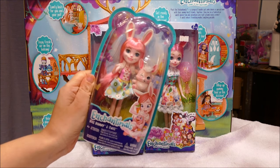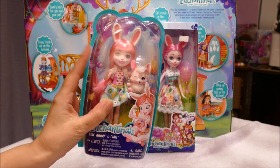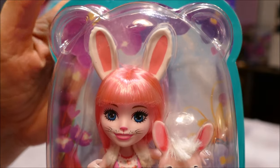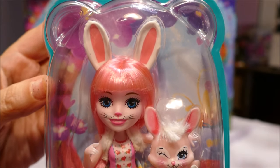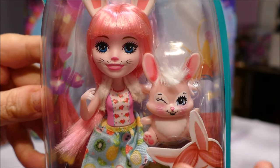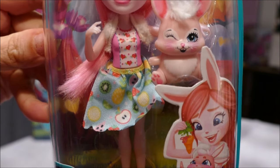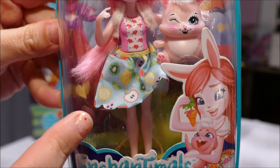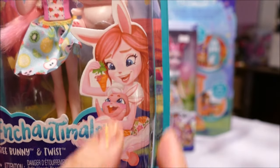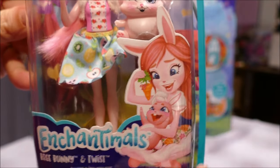First off, I have the bunny here who is the official Enchantimals product. Let's open up the official product first. The packaging is done mostly in clear plastic with little ears at the top. It has the doll, and each of these Enchantimals dolls has a smaller pet. Going down to a pink top and then a skirt with apples over it.